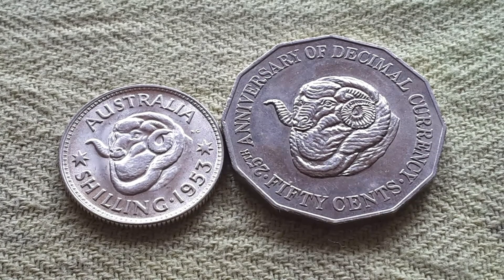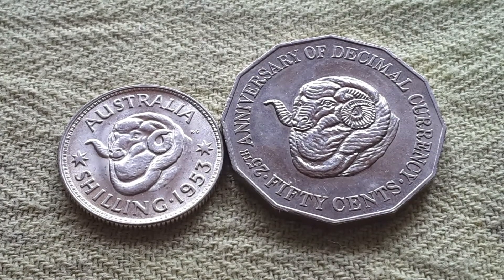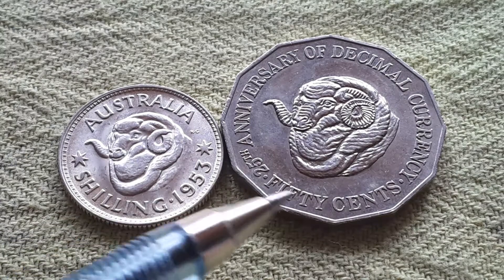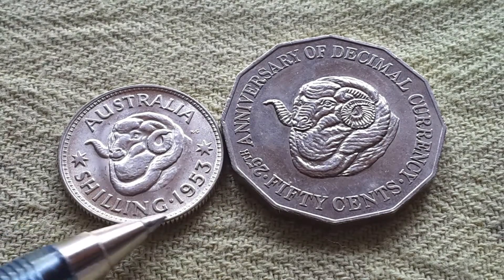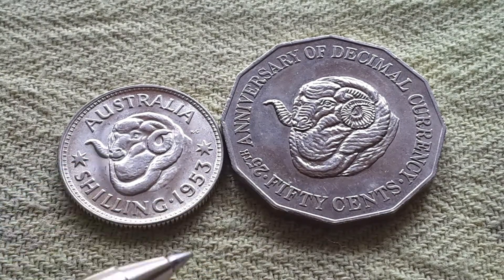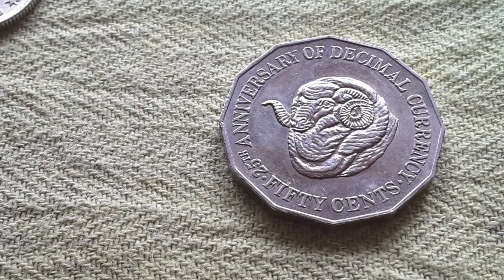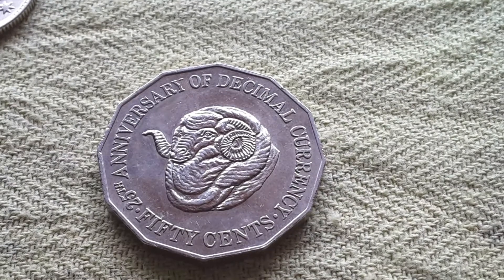On the pre-decimal currency, this is probably the best image that was used. This coin is actually 50% silver, while this one is copper-nickel.